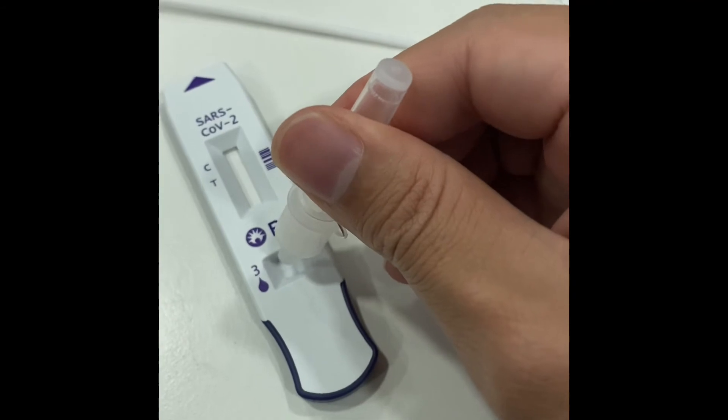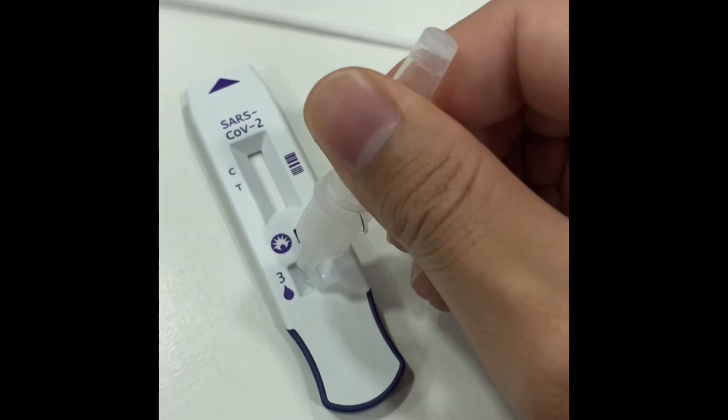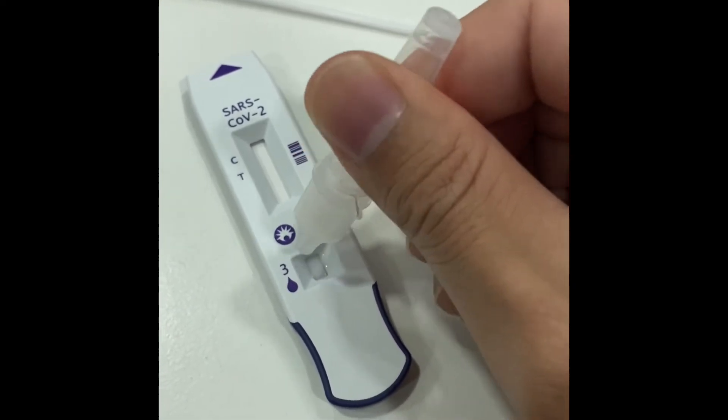After that, place three to five drops approximately onto the sample well of the test cartridge.